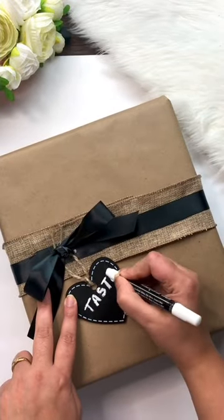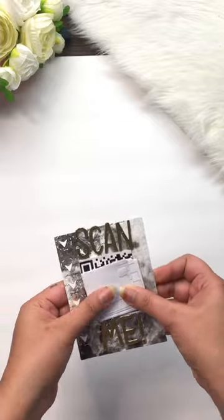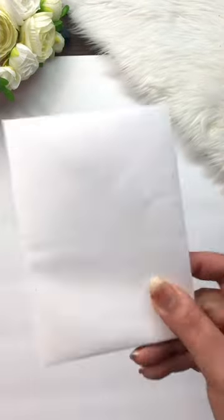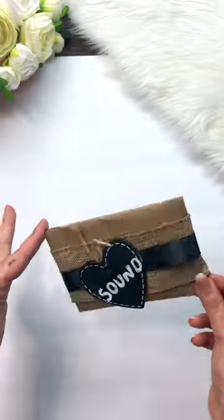For the sound, I've generated my own QR code with my own voicemail and then put it in an envelope. If you want to know how to generate a QR code, just comment below and I will make a separate video on it. In the last step, I've just gift wrapped it.